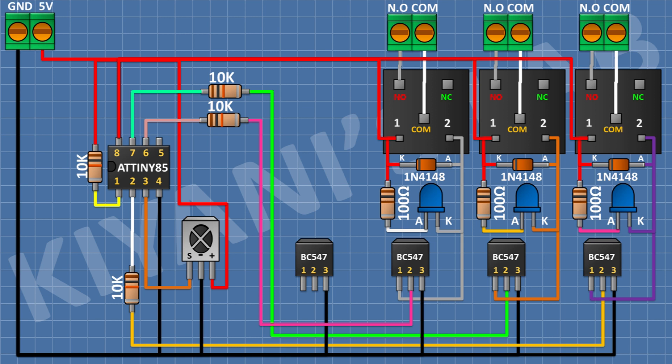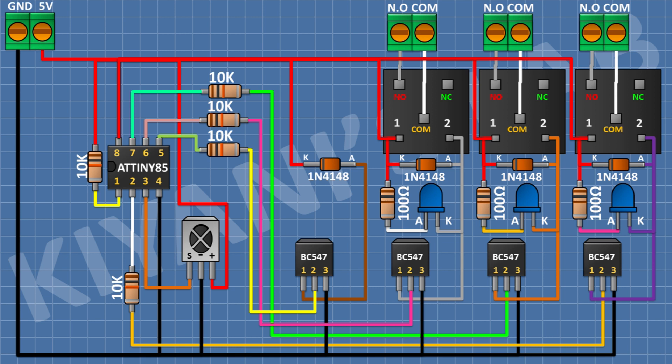After that connect a BC547 transistor and connect its pin number 3 to ground. After that connect a 10k resistor and connect its one pin to pin number 2 of the fourth transistor and its other pin to pin 5 of the microcontroller. After that connect a 1N4148 diode and connect its anode to pin number 1 of the fourth transistor and its cathode to 5V. After that connect a 5V relay and connect its one coil pin to pin number 1 of the fourth transistor and its other coil pin to 5V.